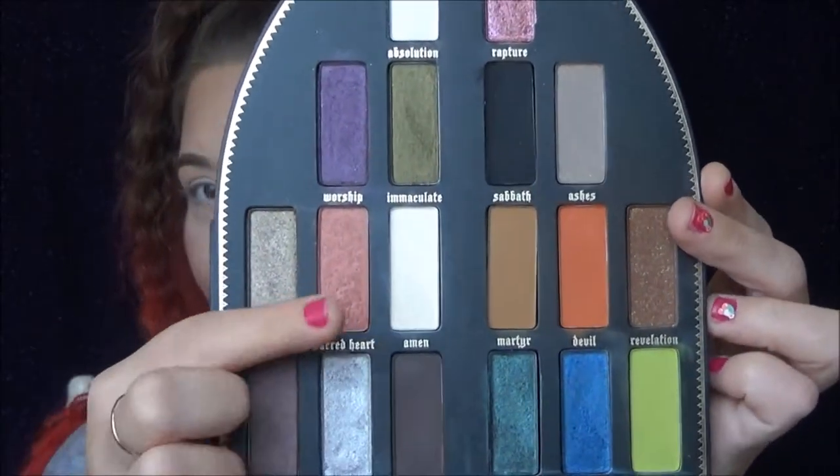The first palette is my Kat Von D Saint and Sinner palette. Thank goodness this one actually has an all-over color — it's called Amen — and that's the one I'm going to be using first.